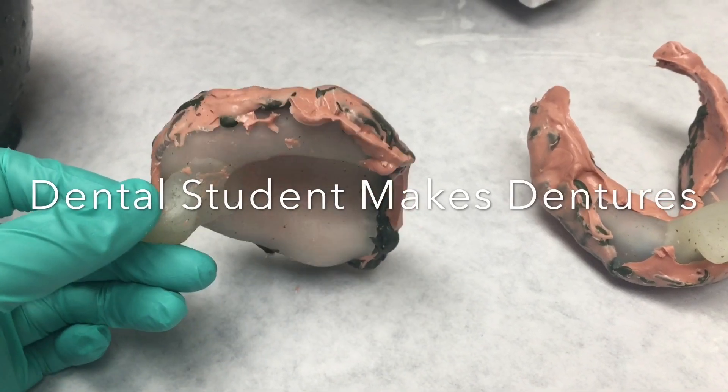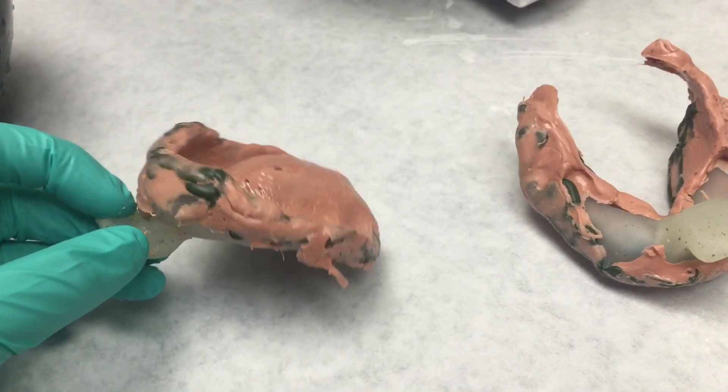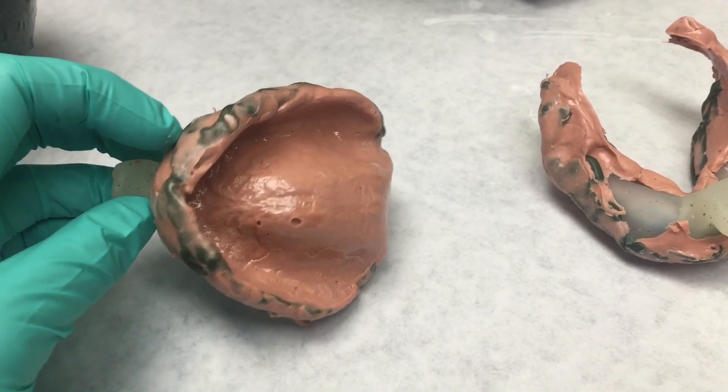Hi! Welcome to part two of the denture videos. If you haven't watched part one, please watch that right away so you know what's going on.